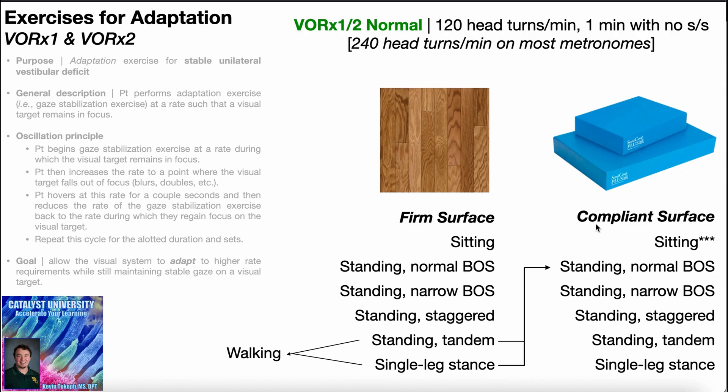Remember that three systems contribute to balance: vision, the vestibular system, and proprioception. When you stand on a compliant surface, you confuse the proprioceptive input to the brain, so the brain discards that information and relies only on vision and the vestibular system. The whole point of gaze stabilization exercises is to integrate vision and the vestibular system. So if we take out proprioception, we make that much more difficult — especially since the vestibular system is already adversely impacted.